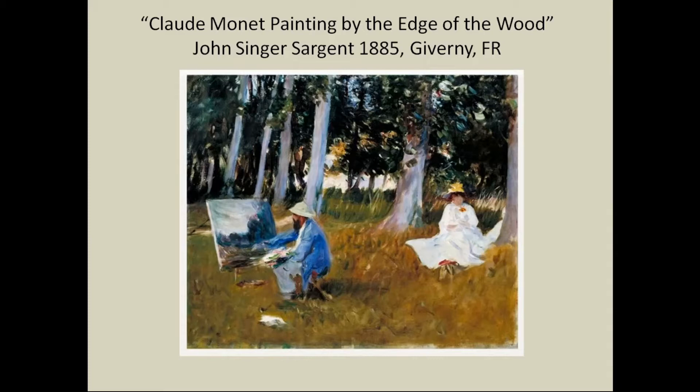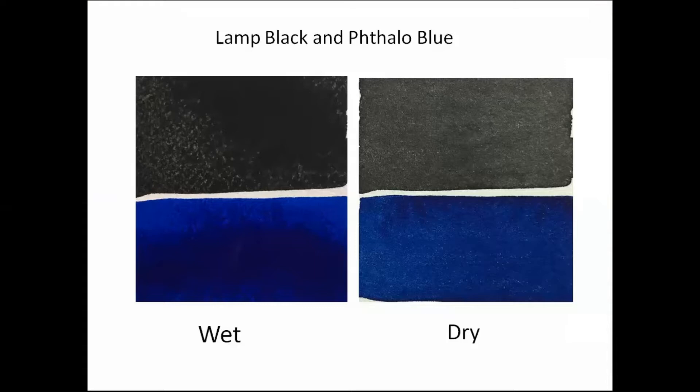So what's wrong with black? This slide demonstrates it. On the left, I've painted some phthalo blue and some black, and they're wet at that point. The black looks really nice and dark. But after it dries, you can see it's much duller — it dulled a lot more than the blue. This is because most blacks are made of carbon, and they scatter light, so they end up reflecting more white light, which makes something look dull.